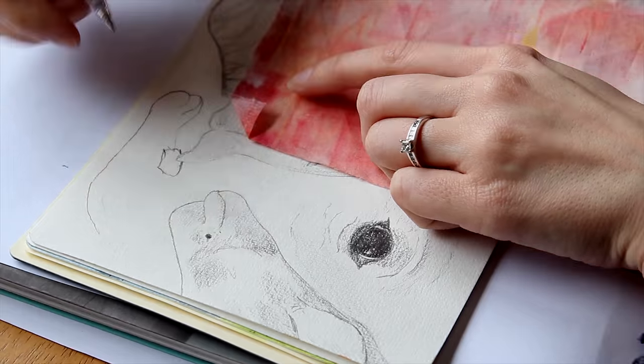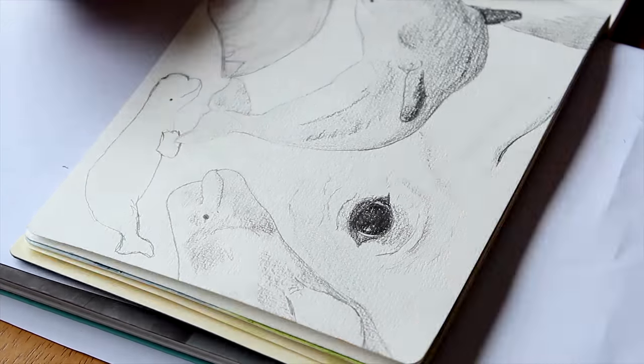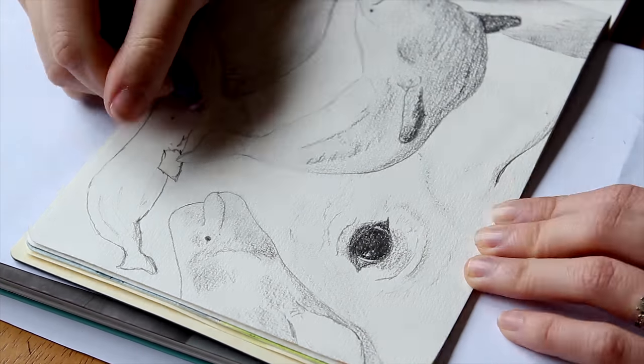I was getting hungry when making the last one, but it still turned out okay — a bit more cartoony than the others though.